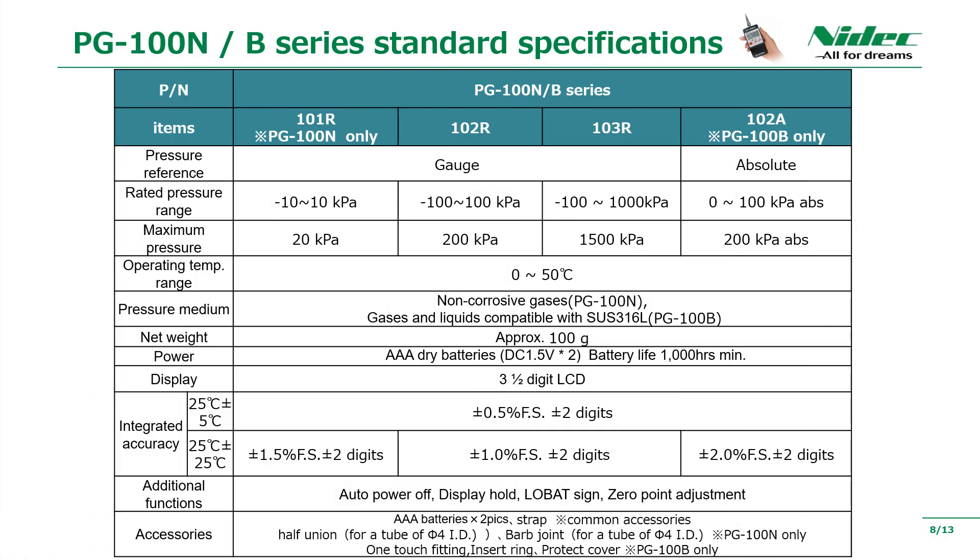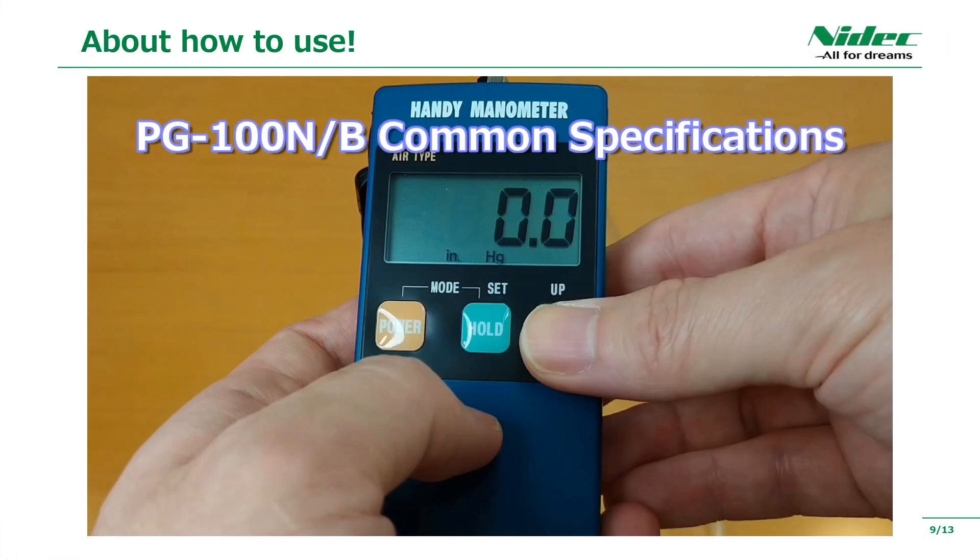The standard specifications of PG-100N and PG-100B are as shown. The PG-100N comes with a half-union and barb fitting as accessories, and the PG-100B comes with a one-touch fitting and a drip-proof protective cover. We will now introduce how to use the actual PG-100N and PG-100B with videos.